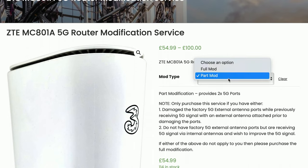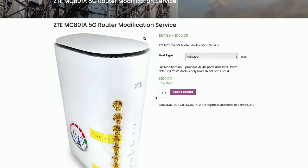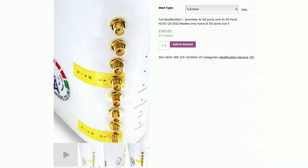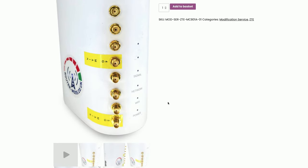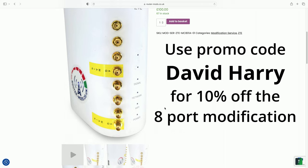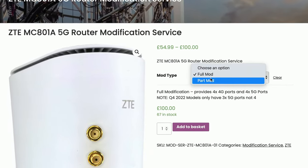Let me just show you what the full mod is. If I go back and select 'Full Mod' and scroll down, we can see pictures of the full modification — this is the one that gives us all eight SMA ports on the back of the router. If you use the promo code 'davidharry' you will get 10% off that particular modification. However, in this video we're just interested in the part mod.